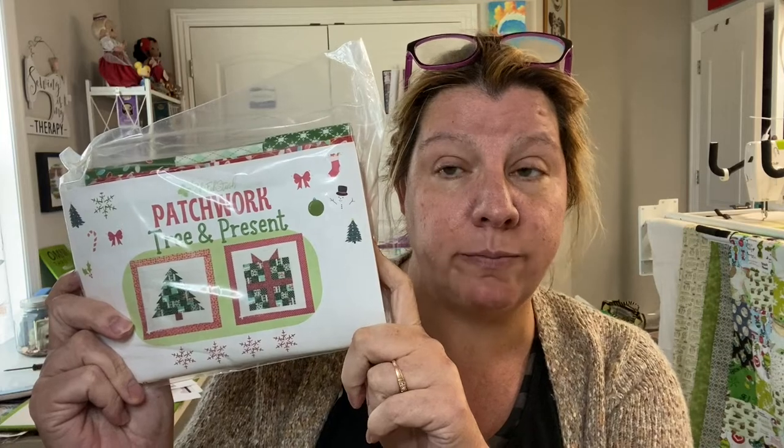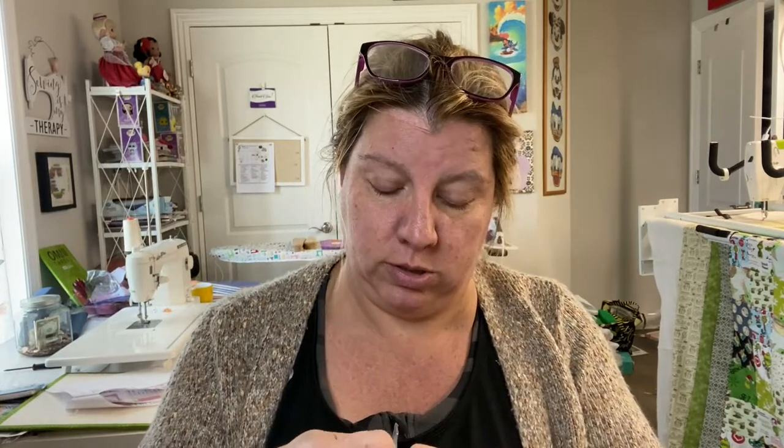Then we have a tree and present mini quilt. I think I'm going to actually do these as mini quilts — you can make them pillows, but I think mini quilts. The fabric on this looks super cute. There's a pattern included but you'd have to provide your own fabric. I probably won't do the tree skirt because I already have a Christmas tree skirt my mom made me.